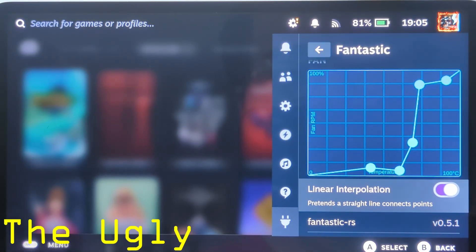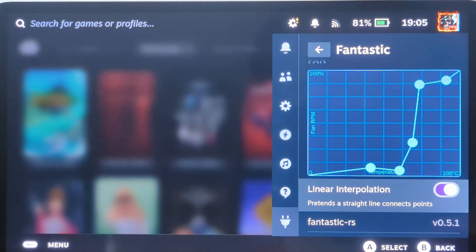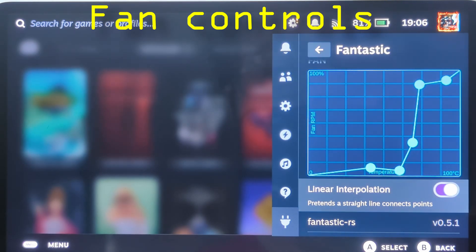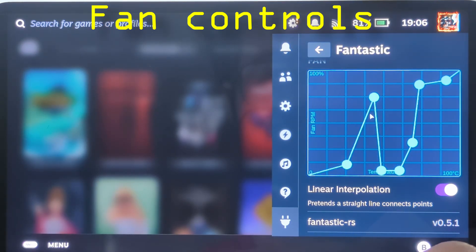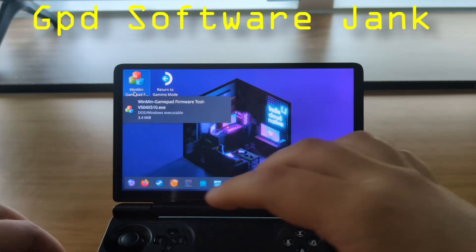Let's move into the ugly. The first real ugly part of Bazzite is fan controls. It wasn't exactly great on Windows either, but I couldn't figure out how to control the fan on Bazzite until I dug around in the settings. If you're more of a casual gamer, you're going to have a hard time finding them. They were under a funnily named setting called Fantastic, and at the beginning I couldn't figure it out for the life of me. The system got super hot because the fan wasn't kicking on properly. Just know it's under Fantastic.